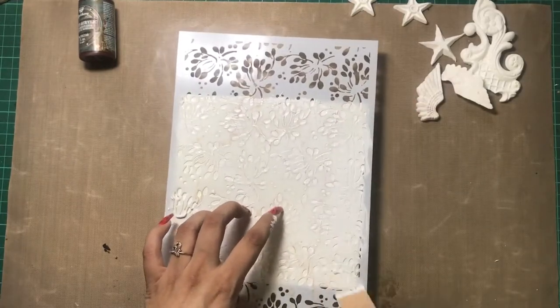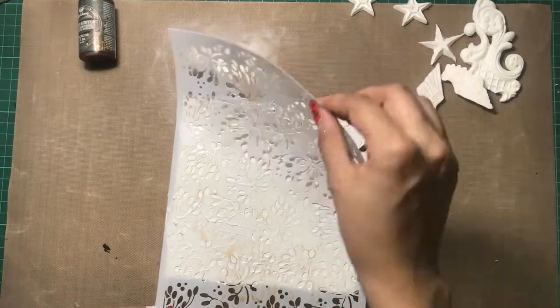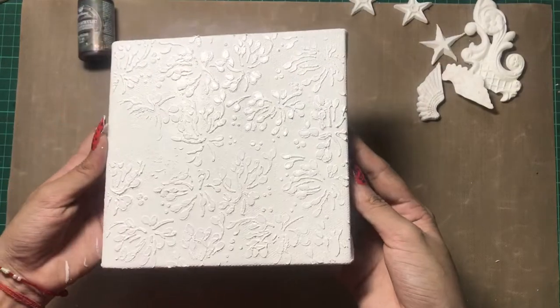Here I am nicely covering the base with the help of texture paste and giving a stenciled layer. You can see how beautiful the outcome has come out to be. Now I let it dry naturally and then we'll move on to the next layer.